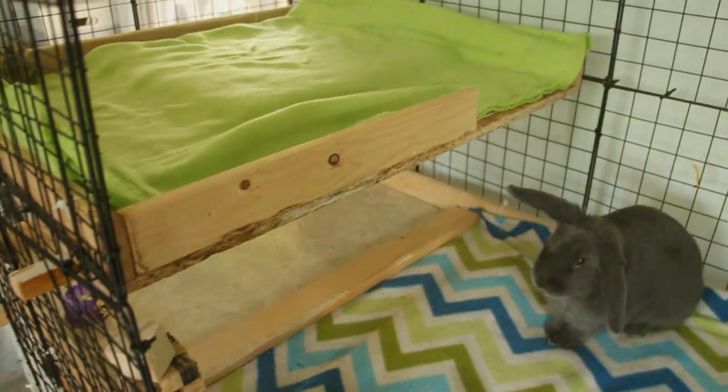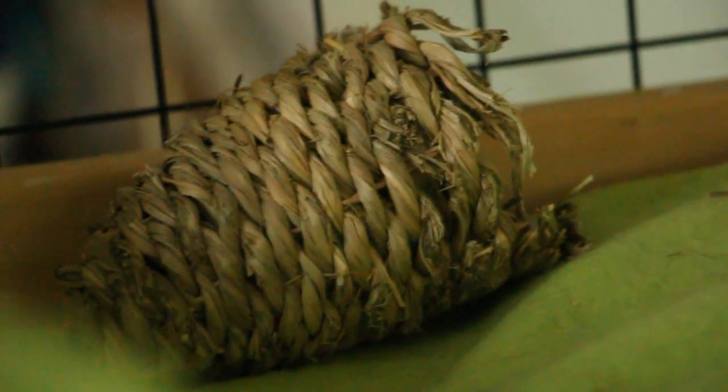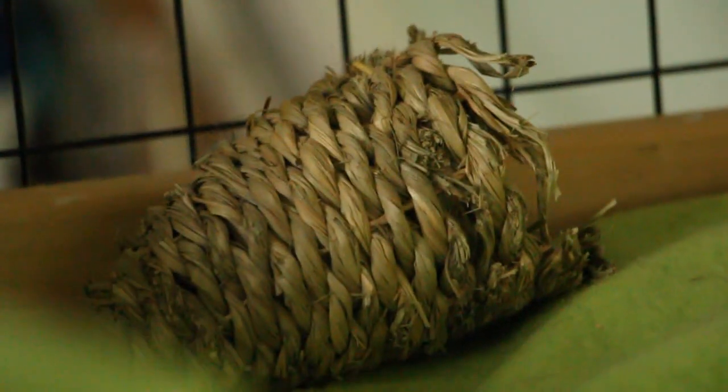I also moved their other mini level back in the cage, so now they have two. This one just has a green fleece on it.